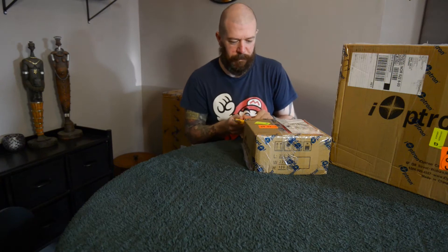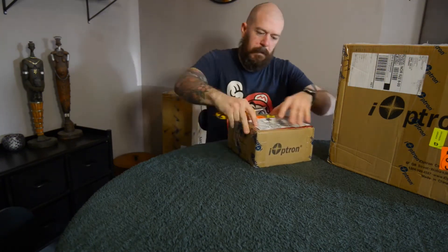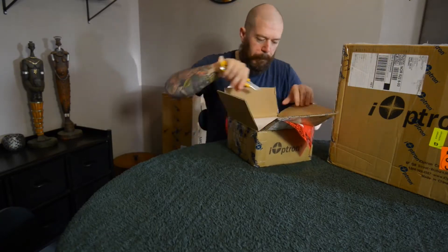Alright, so the time has finally come. After a week without a month, my package from astroshop.eu has finally arrived. So today it's going to be an unboxing video, and while unboxing may be fun to watch, I'm going to talk a bit about the expectations while it goes on in the background.